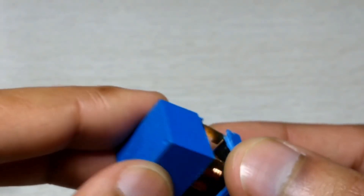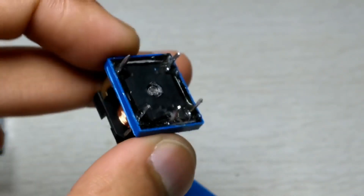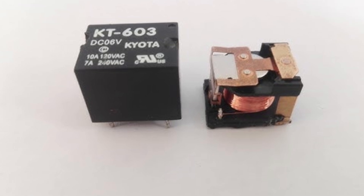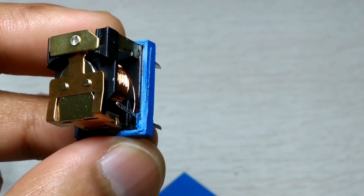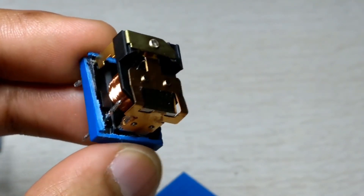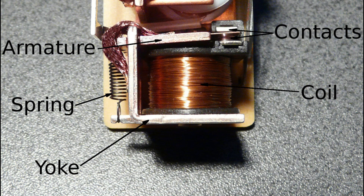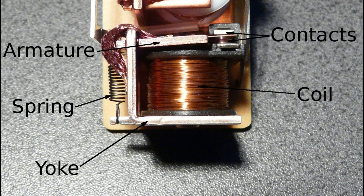Within each relay, you'll find three essential components working together seamlessly. At its heart is an electromagnet, which serves as the brains of the operation. Then there are the contacts, acting as the muscle that controls the current. Finally, we have the armature, the moving part that brings everything together in perfect harmony.